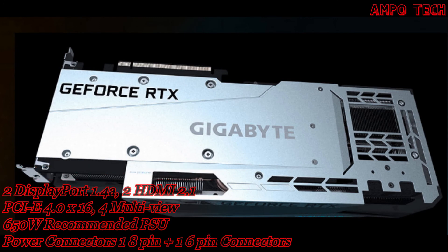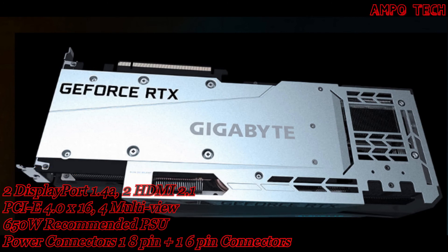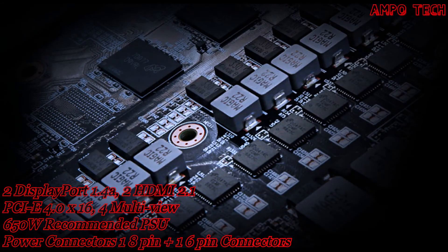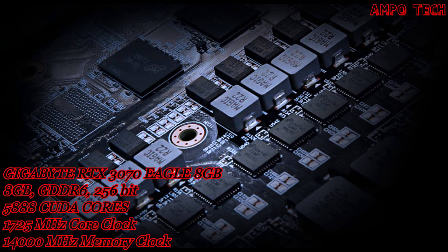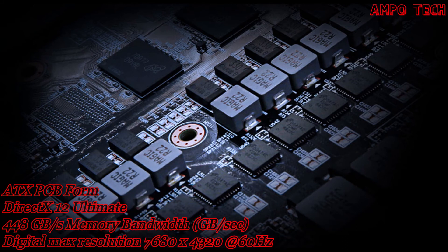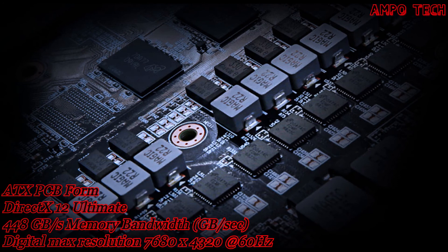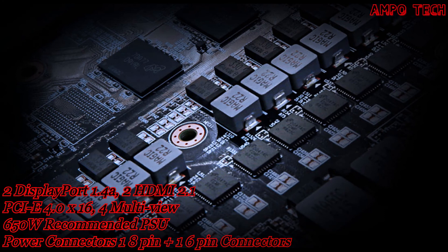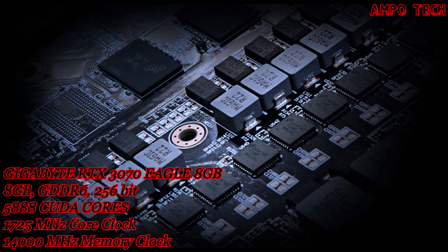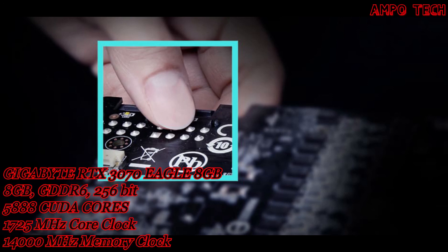The protection metal backplate not only provides an aesthetic shape but also enhances the structure of the graphics card for complete protection. For extreme durability and overclocking, the card uses better power phases designed to allow MOSFETs to operate at lower temperatures, with over-temperature protection and load balancing for each MOSFET, plus ultra-durable certified chokes and capacitors for excellent performance and longer system life.